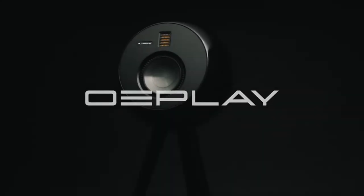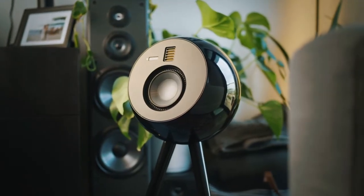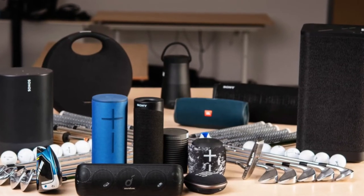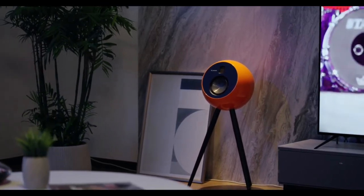Meet OEPlay, a hi-fi Bluetooth speaker that plays music the way it's meant to be heard. Most Bluetooth speakers sound average at best and don't look too good. OEPlay is designed to offer incredible performance and fantastic design without costing you an arm and a leg.